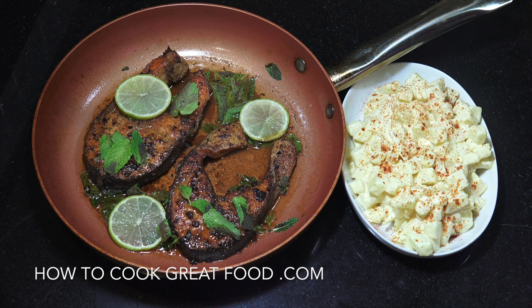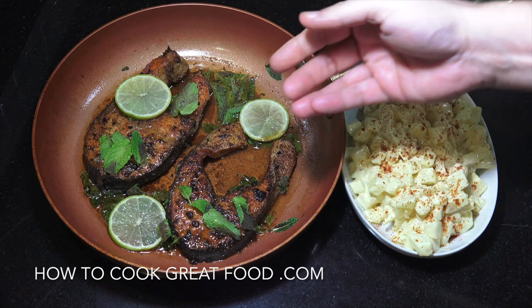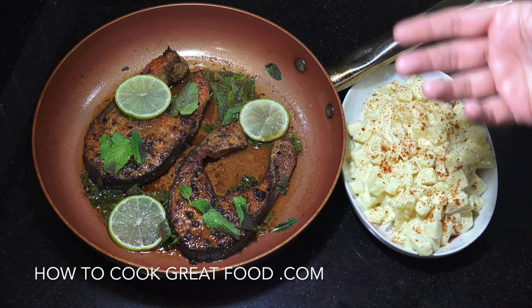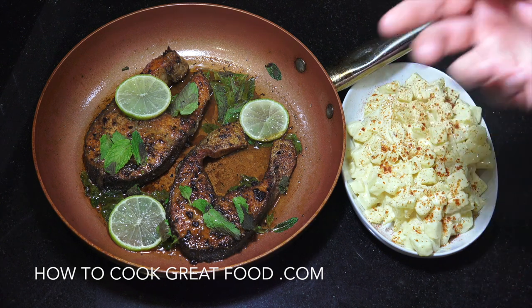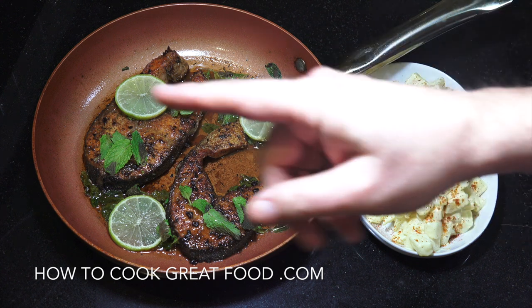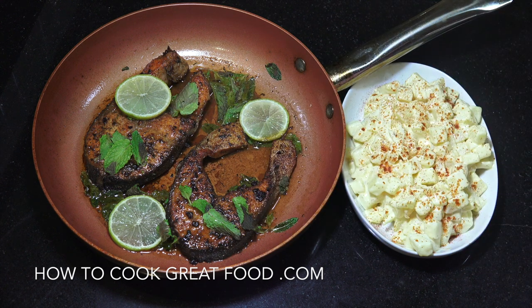Welcome back to howtocookgreatfood.com. If you haven't already, please click that button and subscribe to our channel. On the menu today, we're going to do some salmon steaks — really easy, in kind of two processes. We're going to fry our fish with some lovely spices, then get it into a nice lemon butter. Really delicious. I'm serving this with a very simple Dijon mustard mayo potato salad. Let's get on with it.